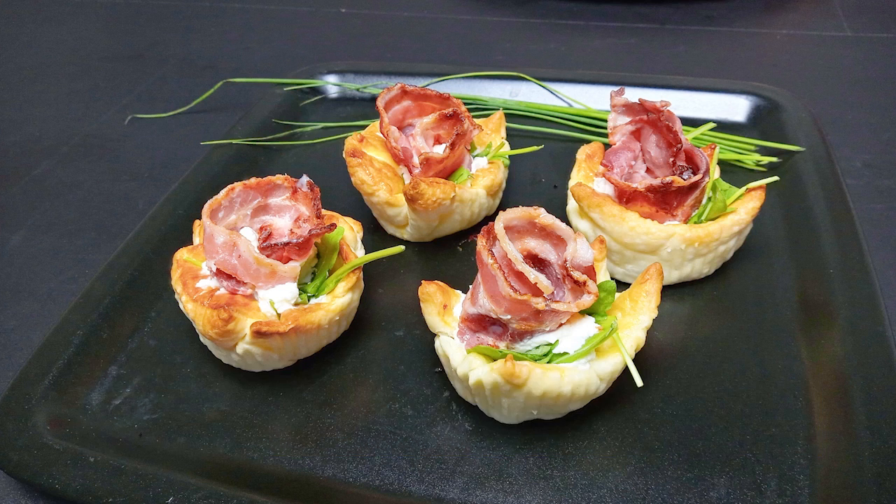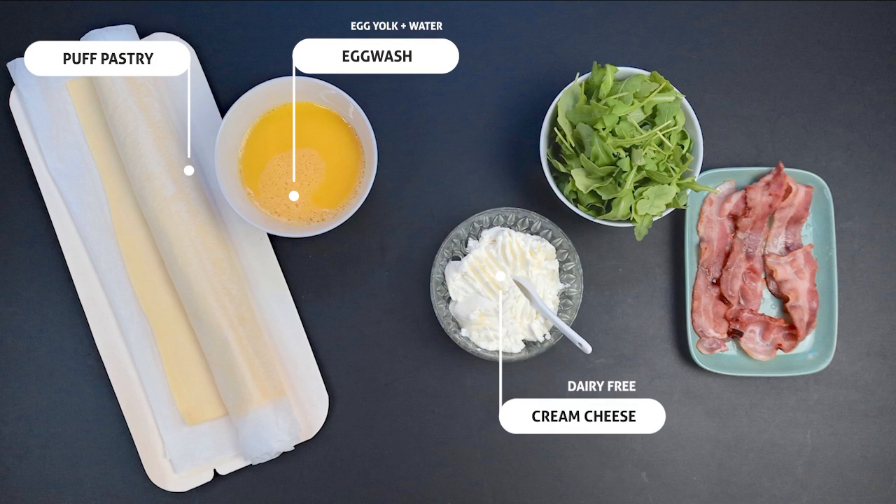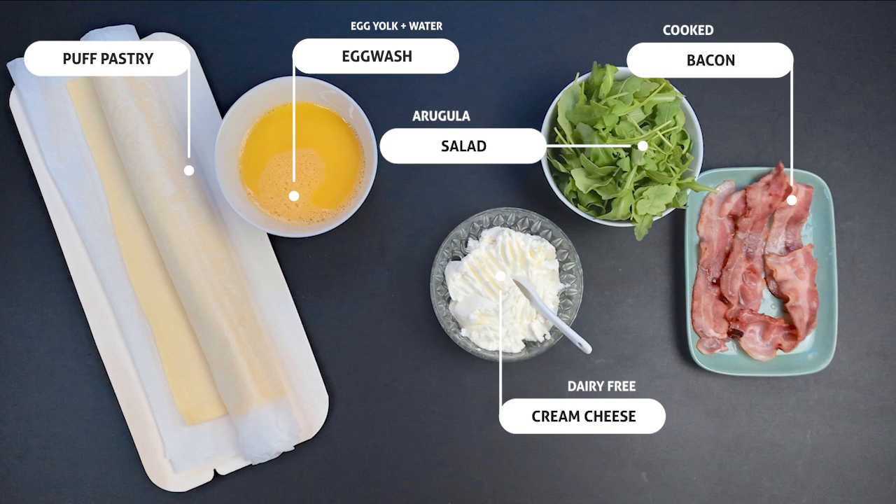Number 2: Baskets. The ingredients are puff pastry, egg wash, and dairy-free cream cheese, a salad — we used arugula — and cooked bacon.